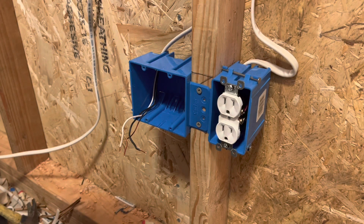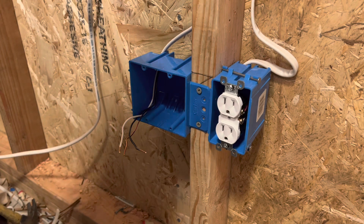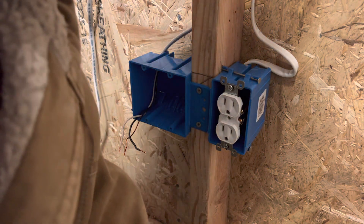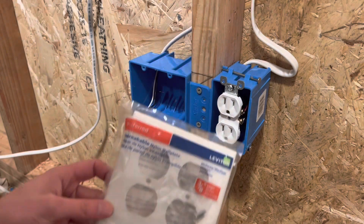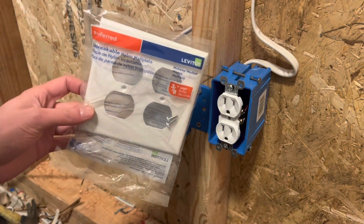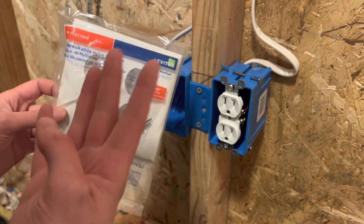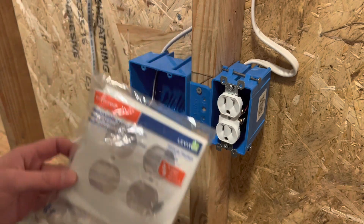All right, everyone, welcome back. Thank you so much for stopping by, I appreciate it. So in today's video, I'm going to show you guys how to wire, rough in, and install a quadplex. What a quadplex is, is two duplex receptacles — aka four receptacles — aka a quadplex.